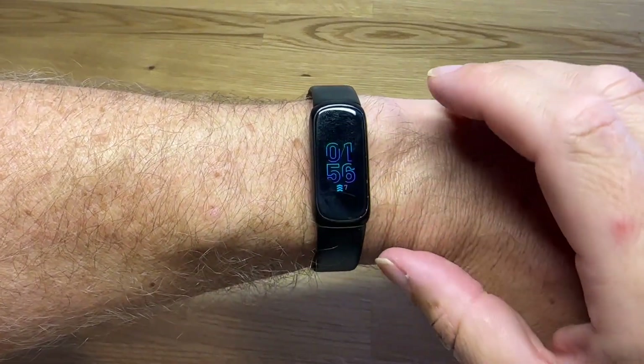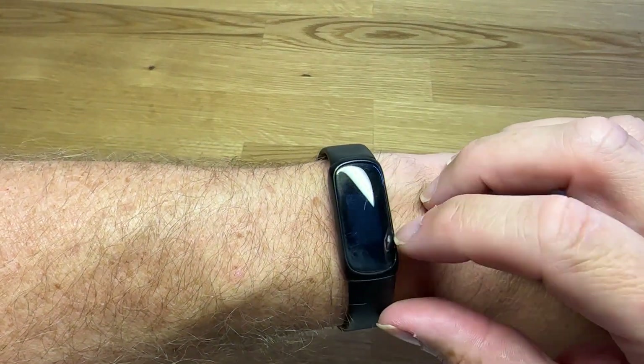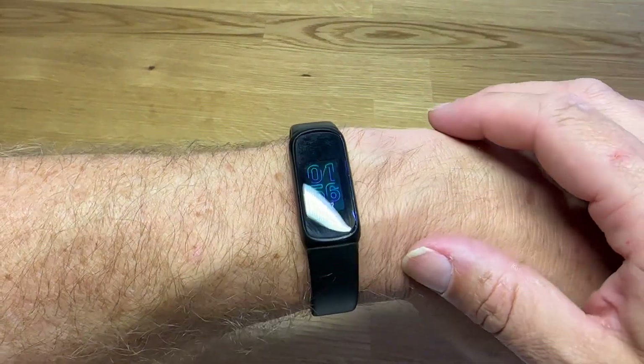I've been wearing this Fitbit Inspire for about two months now. I actually had a different Fitbit before this, and I thought I would just take a quick second to walk you through all the different menus that are included on the watch face as well as the band, so you can kind of understand what to expect if you get this and what it's like using it on a daily basis.